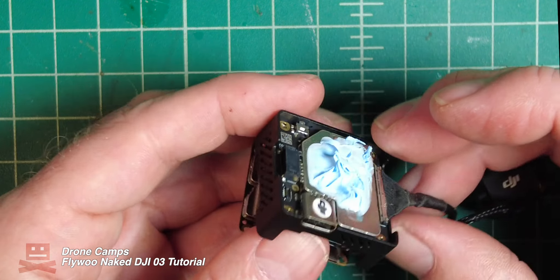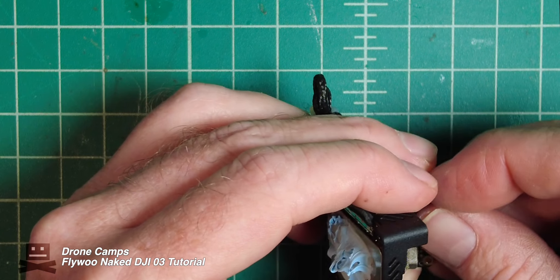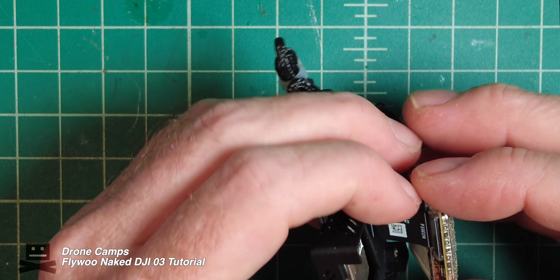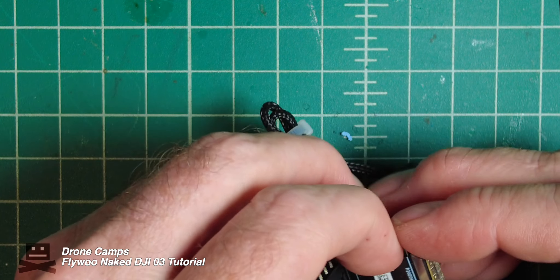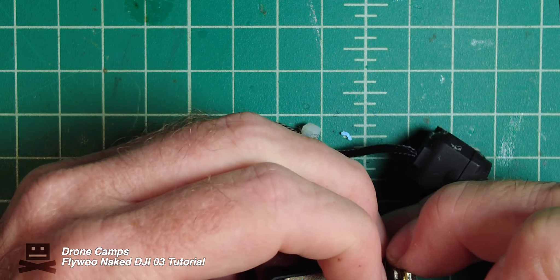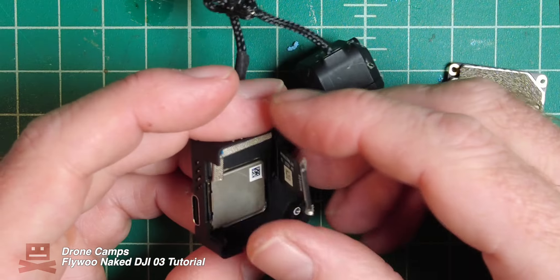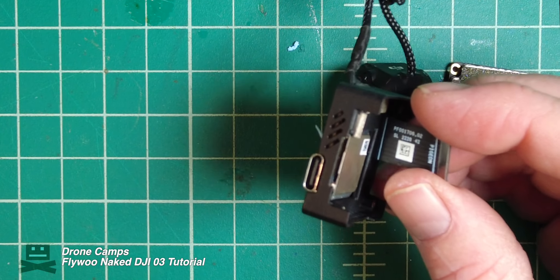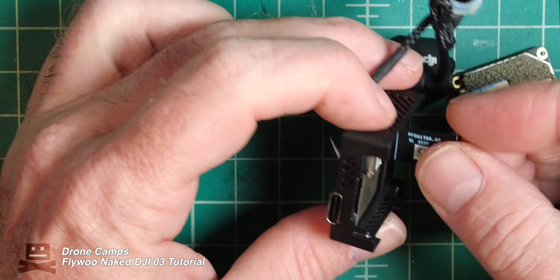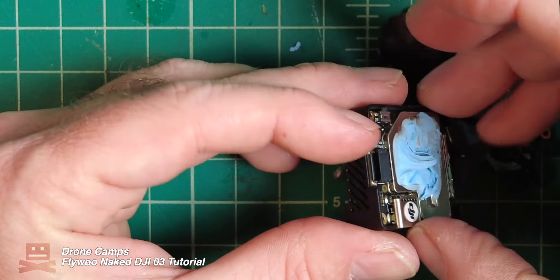Now we can remove this side panel. To remove it, you're going to want to pop this connector off right here — just grab it with your fingernail and release the connector. Set this to the side. Without getting thermal paste all over the place, we're going to try to remove this from the side plate — just give it a gentle push through there.